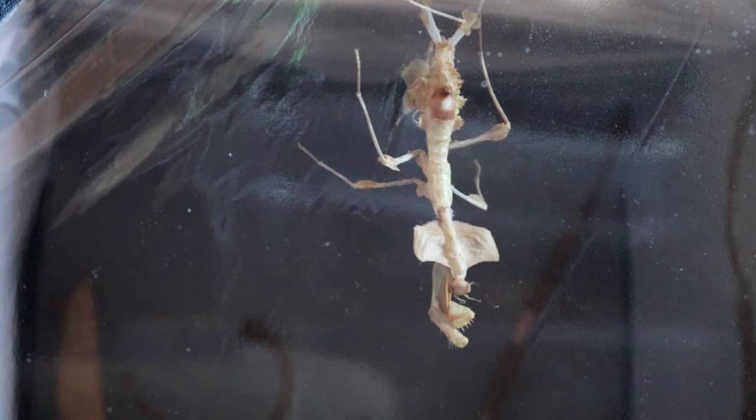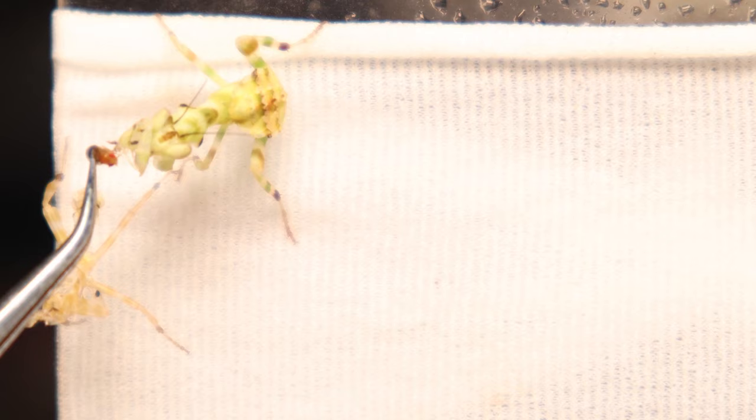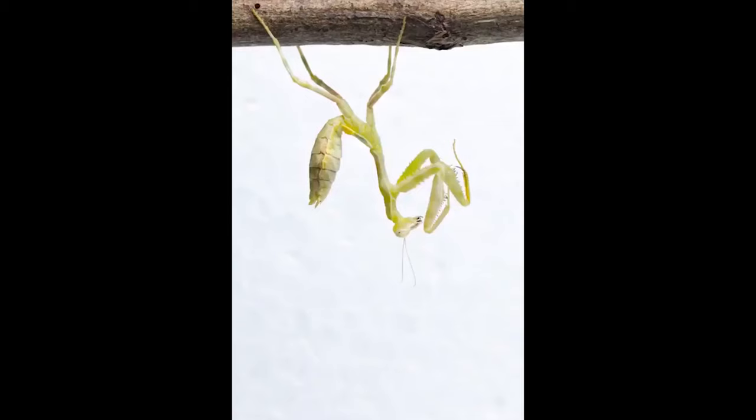As your mantis grows it will need to molt its exoskeleton, so it's important to be aware of what signs to look out for and how to prepare. A newly hatched mantid will molt after a few weeks, and this incrementally gets longer as it matures, entering its final cycle to adulthood taking two to three months. It varies between mantids, but these beginner species go through this process six times before emerging as winged adults.